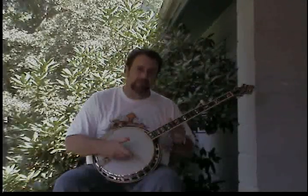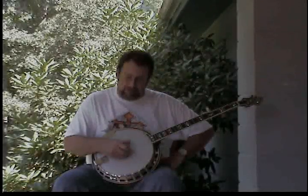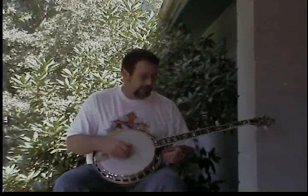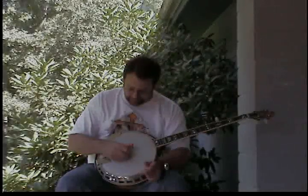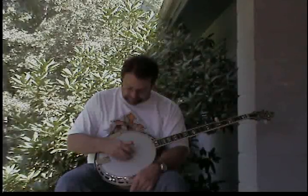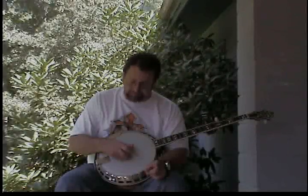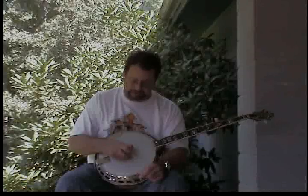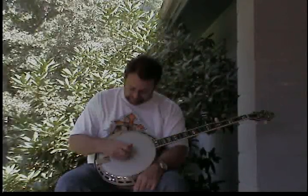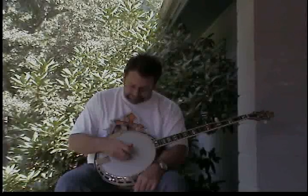Now we're going to break this down so you pick each string individually. You're still alternating your thumb between the third and fourth string, but also going up with the fifth string. Here's the sequence: pick the third string with your thumb, then pick your second string with your index finger, then pick the fifth string with your thumb, then pick the first string with your middle finger. Then repeat the same thing, but start with the fourth string instead of the third — fourth string thumb, second string index finger, fifth string thumb, first string middle finger.